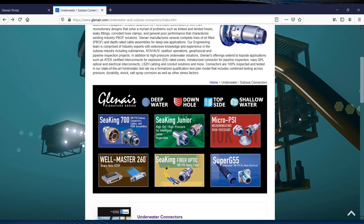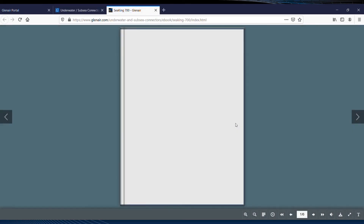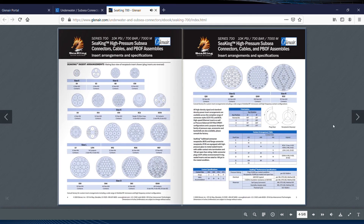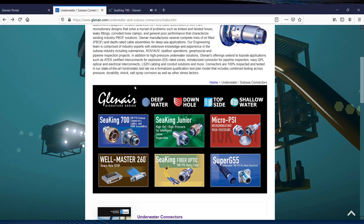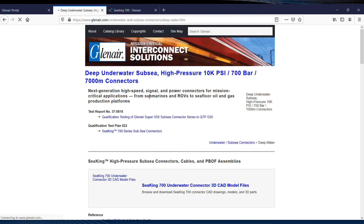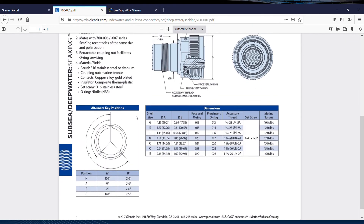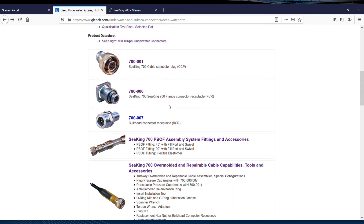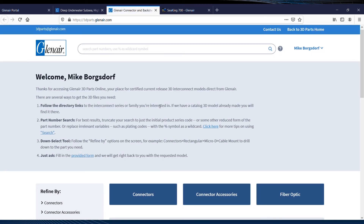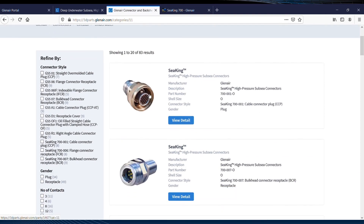There's also a nice set of e-books on the C-King 700 and other subsea interconnects on the landing page, with more detail on connector specifications and available insert arrangements. You can download complete catalogs or click through to complete how-to-order detail for C-King 700 connectors, cable connector plugs, receptacles, and PBOF assemblies. C-King 700 underwater connectors are fully represented in our 3dparts.glenair.com library of CAD files and models. Thanks for listening.